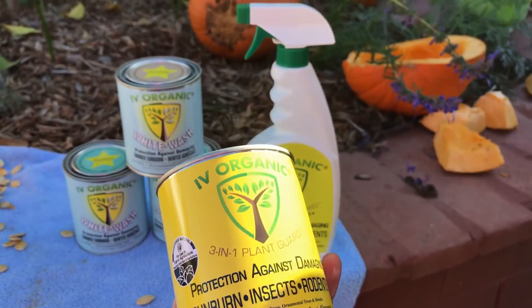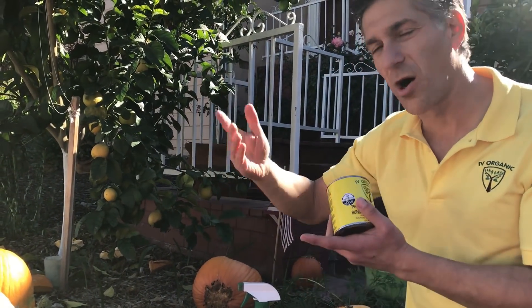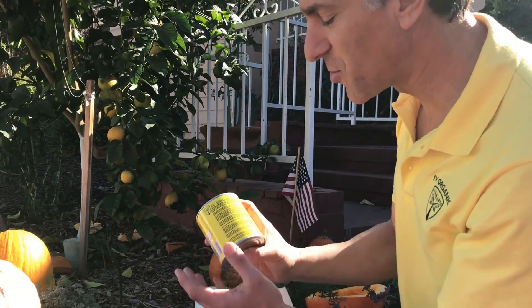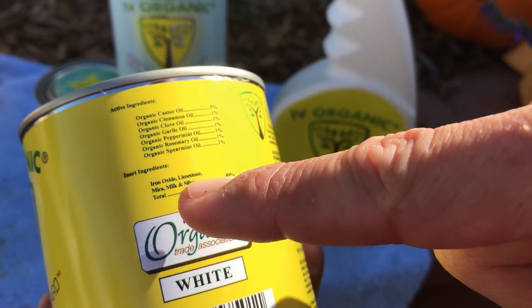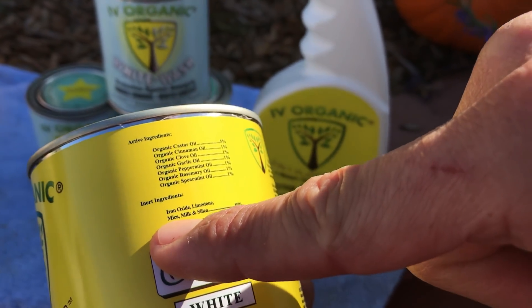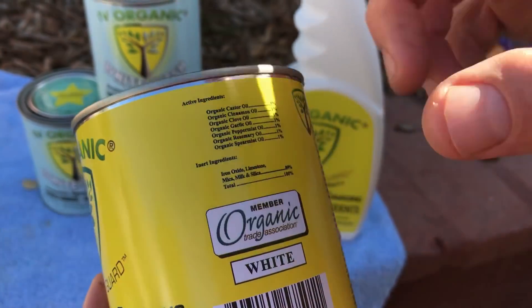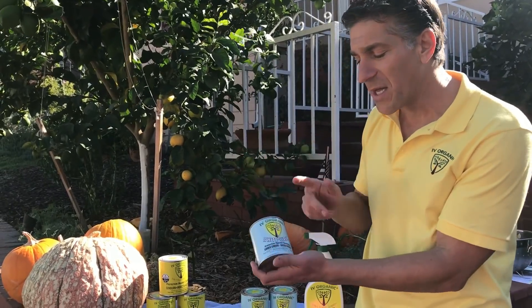Let me share with you the base. The base of it is iron oxide, which controls the color. Limestone, which is the historical ancient way of whitewashing your plants. Mica, which is a clay base that also has anti-pest properties. And then milk proteins as well as silica. Together, when this product is applied to your plants, it'll last for about a year, offering about a year of protection. By doing a first and a second coat on your trees, those oils are going to be embedded within the product and offering that defense over several months and up to a year, possibly in excess of a year.